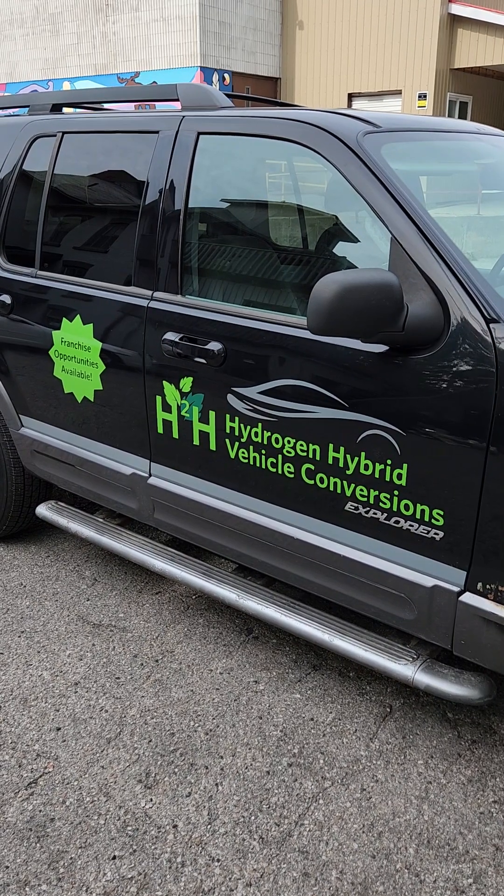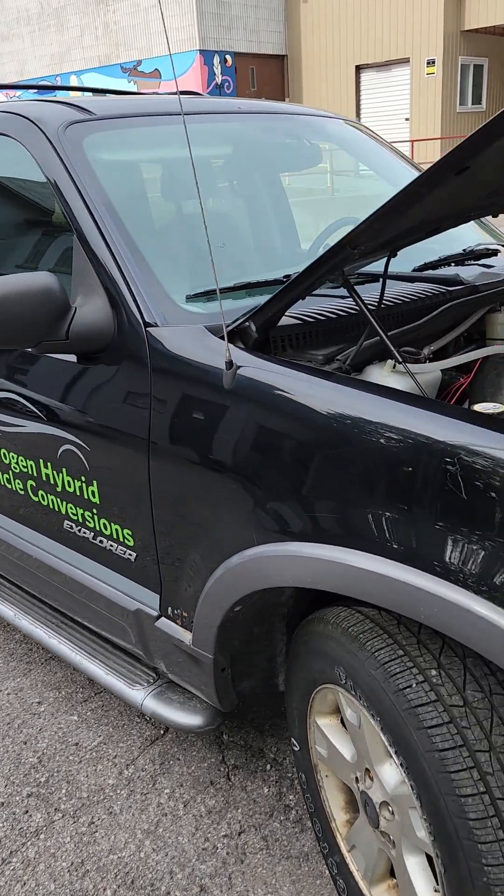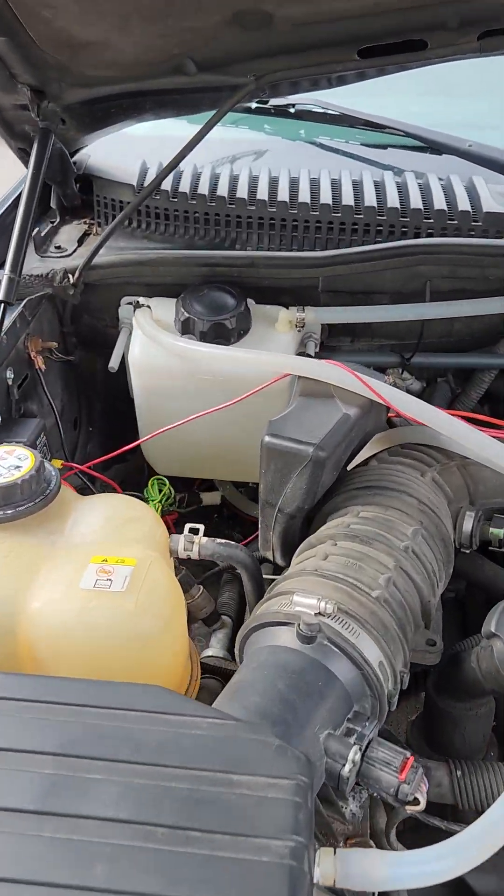This will be my first training session teaching the basic concepts of our system here at H2H. We'll start off with a walkthrough.